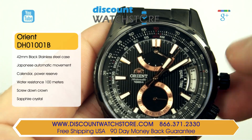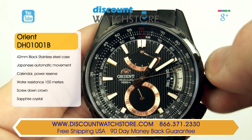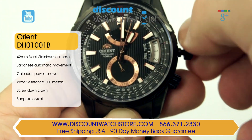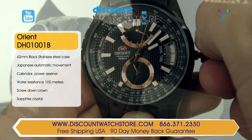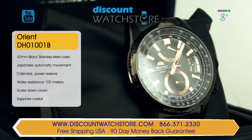The black dial features chic rose gold-toned accents around the sub-dials and retrograde scale. The rose gold-toned hands feature lume for nighttime readability. Protecting the dial is a sapphire crystal, representing the best in the industry for scratch resistance.